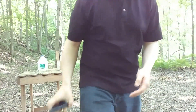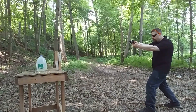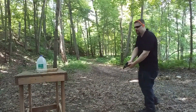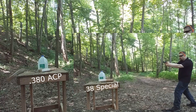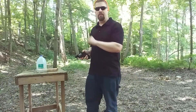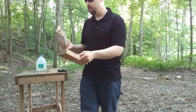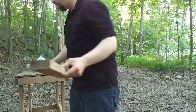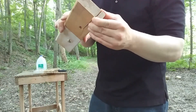We'll see if we get any more push with the .38 Special — about the same amount of energy, but certainly there's going to be more momentum. It's kind of hard to tell; they both knocked it around. But honestly, when I got a glimpse of the second board flying, it did seem like a little bit more push. The .38 Special went roughly straight through the back, and the .380 I caught on this side — roughly the same depth of penetration. That's pretty interesting.